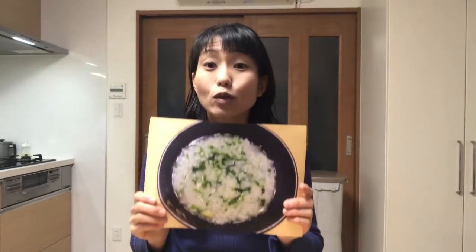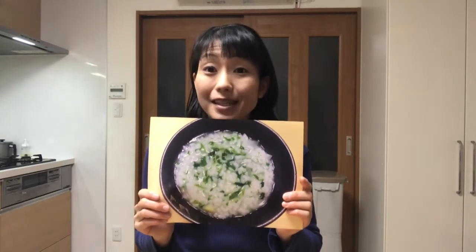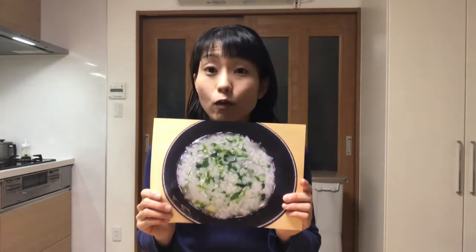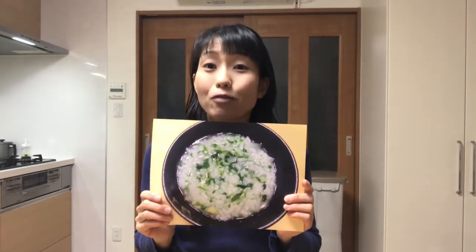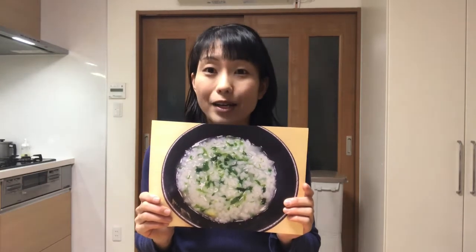Hello, welcome to Miki's Kitchen. Today is the 243rd day. I'll show you how to make nanakusa gayu, or seven herbs rice porridge. There's a custom of having this dish on January 7th. It was first introduced into Japan from China and then became popular during the Edo period.